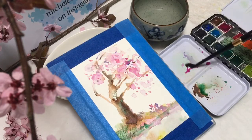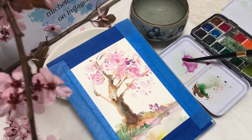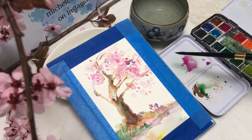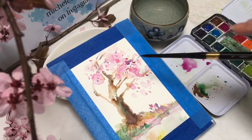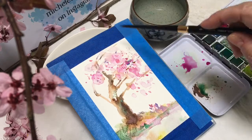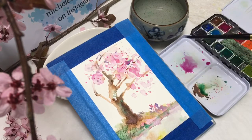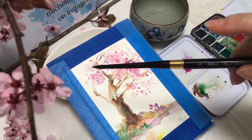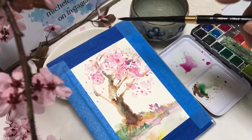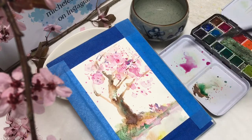Now the wind has come up and I want to use a spatter technique. Practice it a little bit in the palette first by tapping the watercolor brush, and that way I get some random spots to indicate wind-blown blossoms flying everywhere. It would look too mechanical if you try to dot all those in one by one.